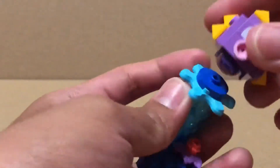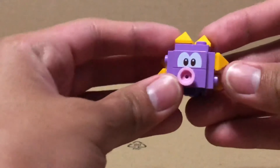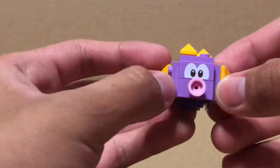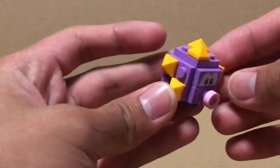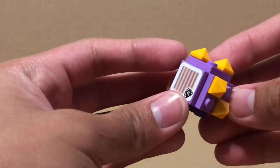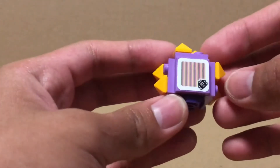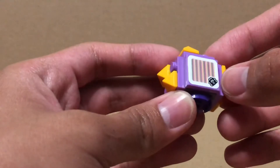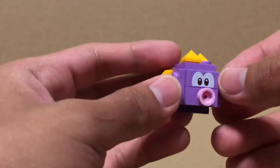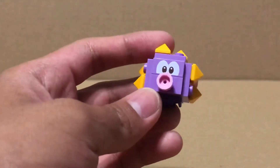Also that gear piece right there. For Urchin, I originally thought this was the Porcupuffer, but actually it's the Urchin from the newer Mario games. He has that sticker on the back, and those are pre-applied at the factory. He also has this print for his eyes, and it's a simple but effective build.